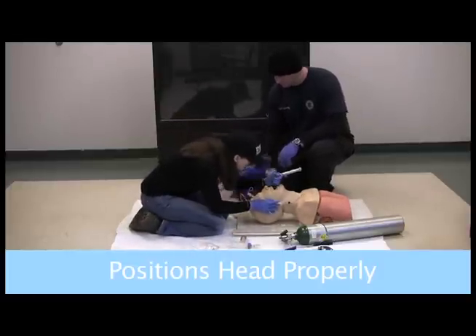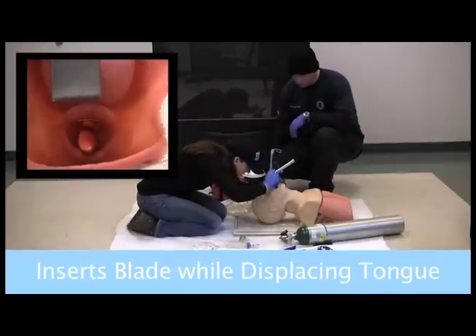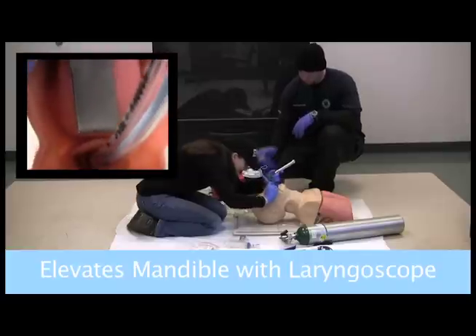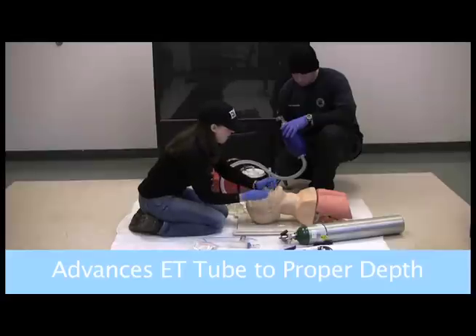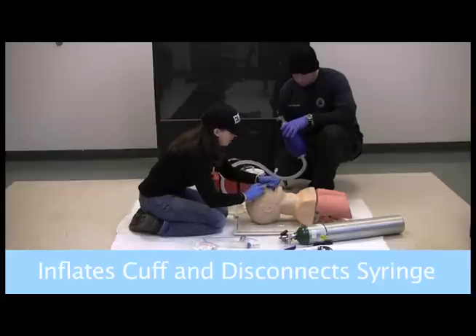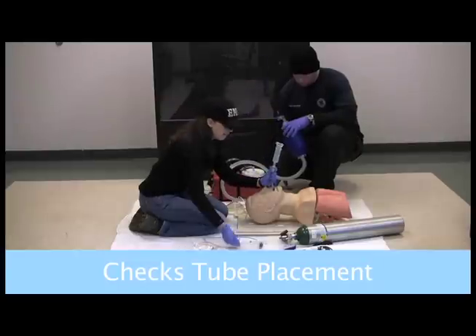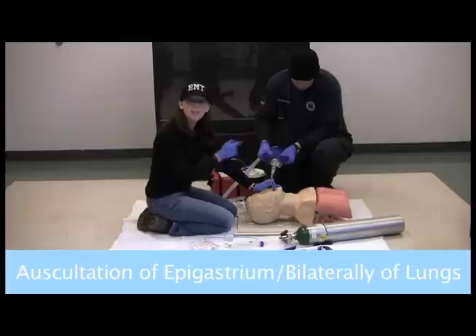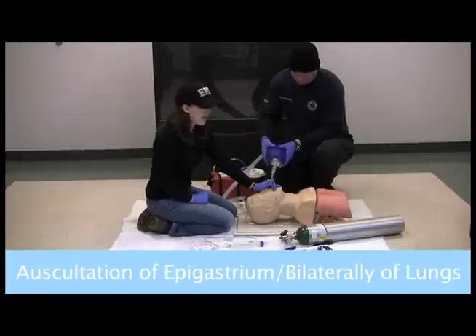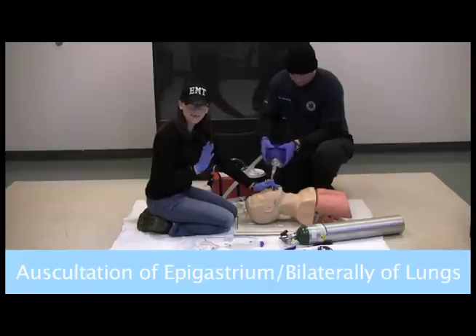I'm going to hyperextend. As I'm going in, I'm sweeping to the left to move that tongue out of the way. I'm visually seeing it going through the epiglottis, moving the stylet. I want to pump up that tube and do my check. If it comes out, perfect — I'm not in the esophagus. As we give the first breath, I'm listening in the epigastrum and bilaterally on the lungs. If I'm hearing sounds in the lungs, great. Not hearing sounds in the epigastrum, even better.